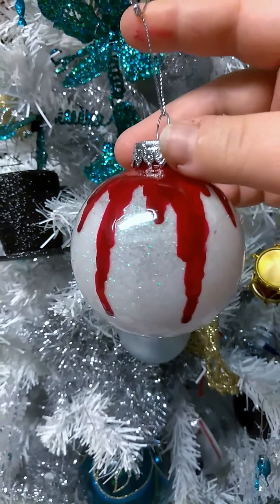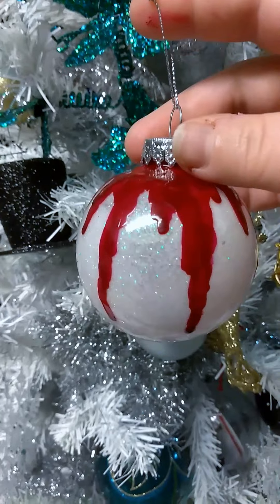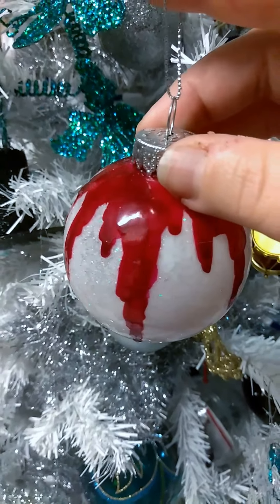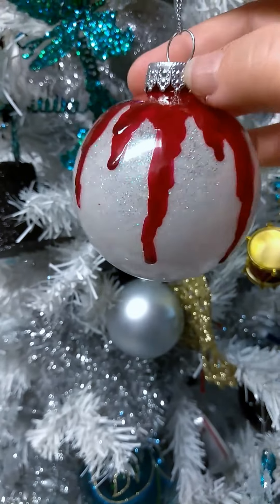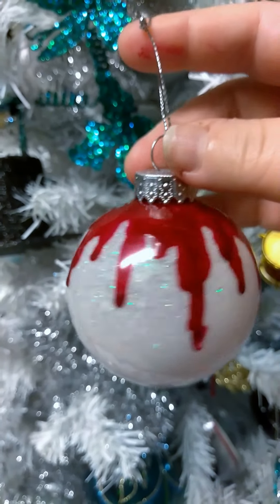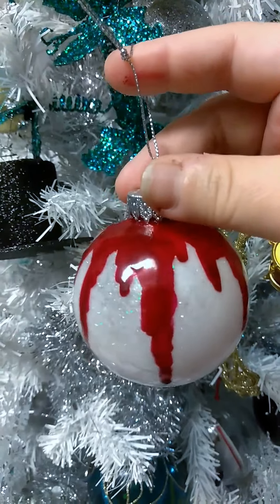But I didn't have any red paint. I have all kinds of silver and gold and diamond and multi, but I didn't have any red dimensional paint. So instead, I used red lacquer nail polish. I wanted to make a dripping blood effect. So this is my blood on the snow made for horror fans Christmas ornament.